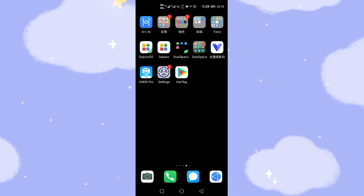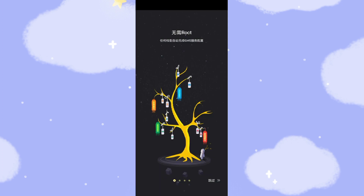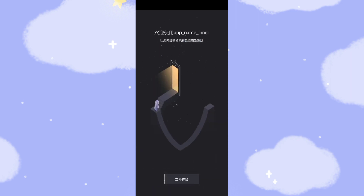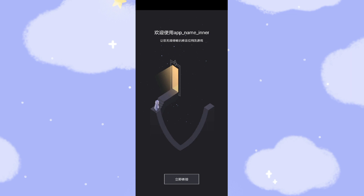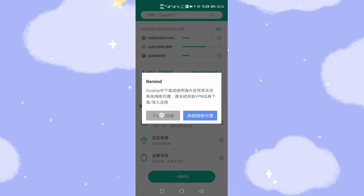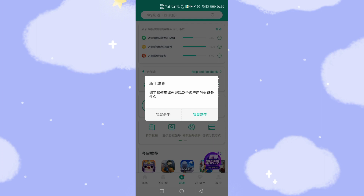Let's go to the desktop — you can see OurPlay is already downloaded and installed. Let's run this application. This is a very useful and important application for using Google's apps via OurPlay. Click OurPlay to open it. There are some instructions — click agree. Then click the buttons to allow the necessary permissions and proceed through the setup.